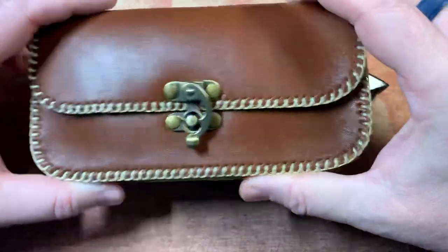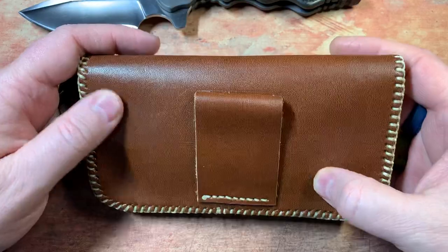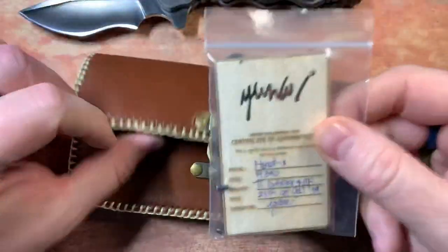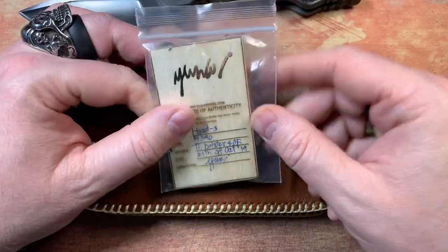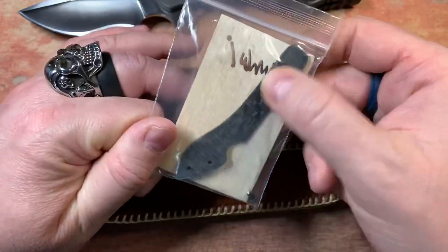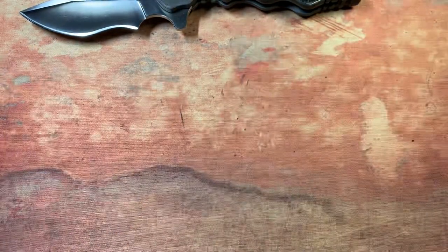First thing you'll notice is it comes with a beautiful custom leather pouch — I don't know if he makes these or has them made for him, but they are nice, just beautiful leather. Really cool. It comes with a builder's card that's actually wood, which is kind of neat. So it's the Hard 3, it's in M390, it's got a titanium bolster and carbon fiber among other things, and it comes with this extra carbon fiber clip.